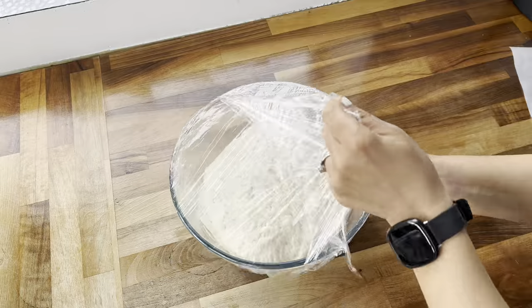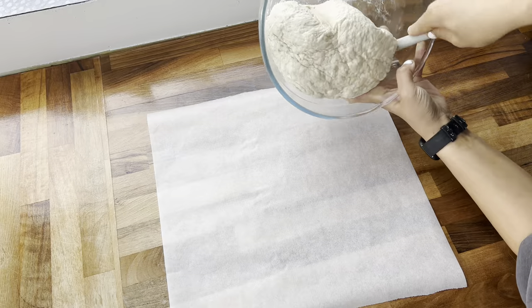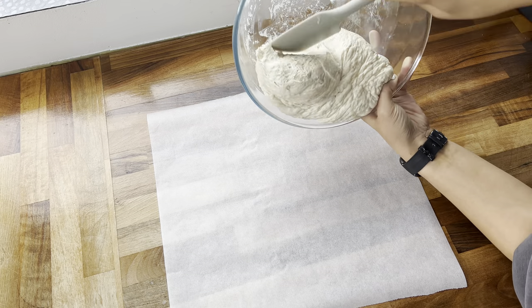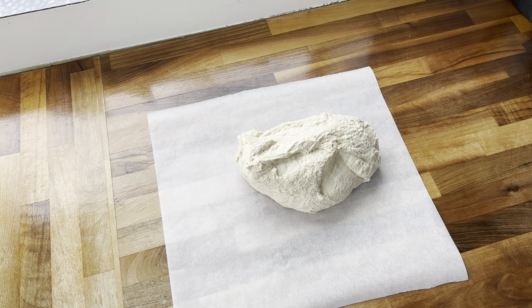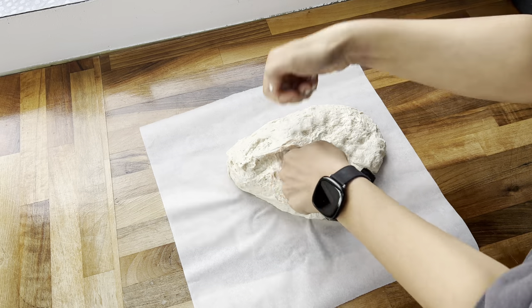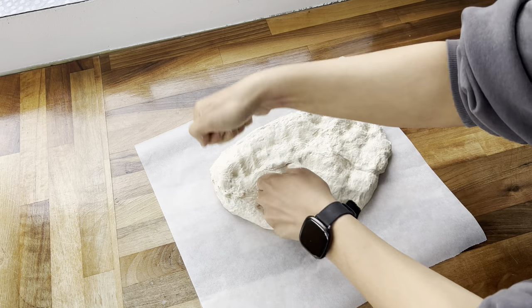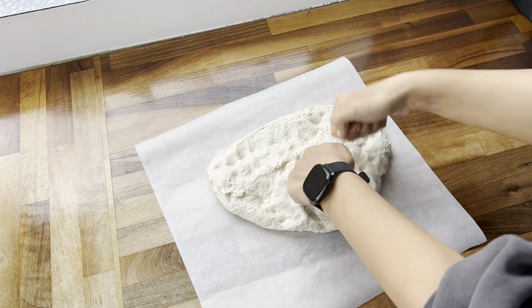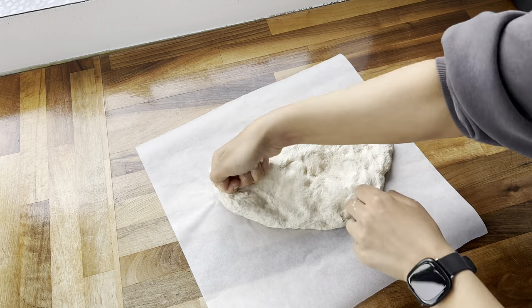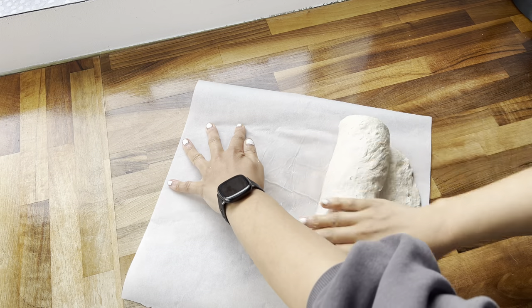I left the dough for a couple of hours until it doubled in size. This is what it looked like when I came back — it has risen beautifully. I then transferred it onto a parchment sheet and knocked out all of the air using my knuckles, then rolled it back on itself.